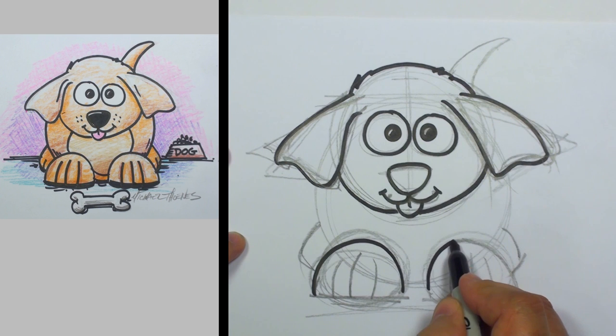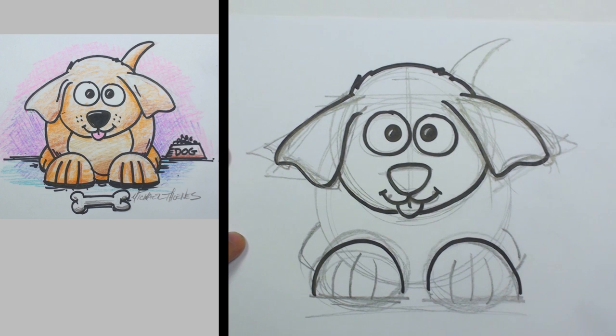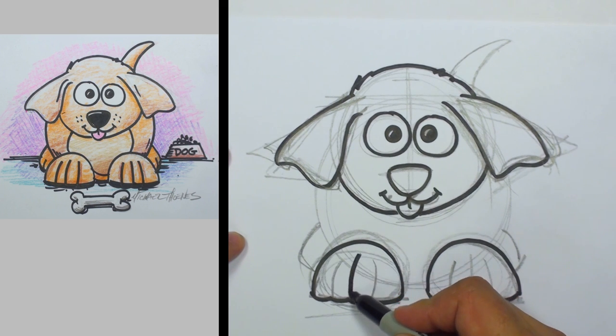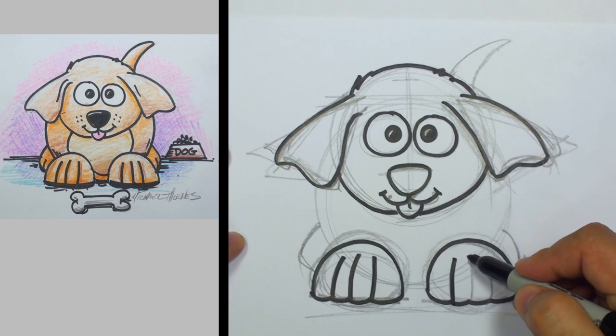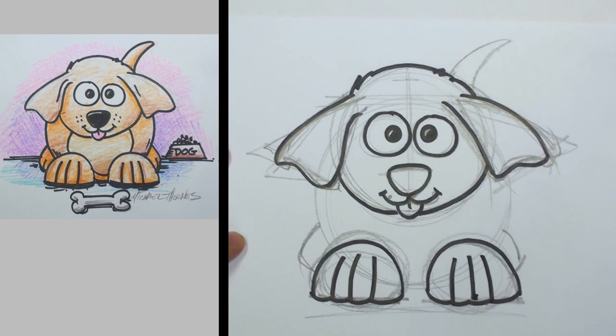Carefully do the arch here on the top of the paws and cut across here for the toes. And now we'll do the toes. Puppies have really big paws, and this one has gigantic paws.